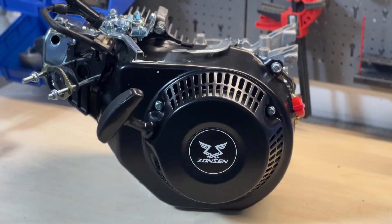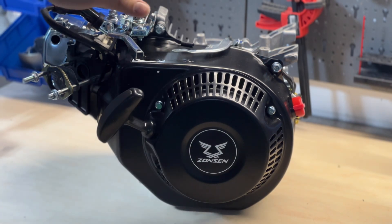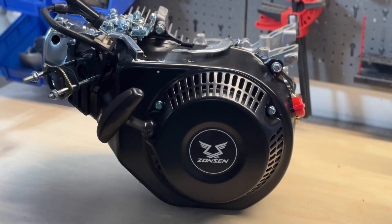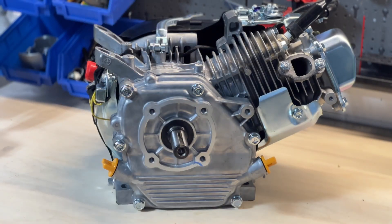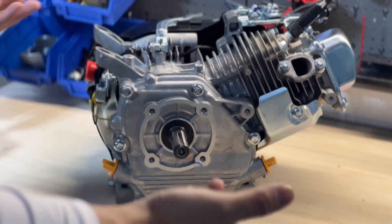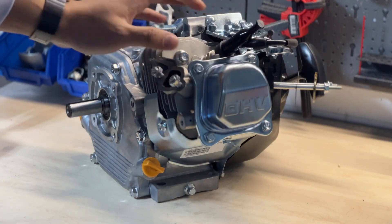As mentioned in the previous video, I'll be showcasing some of the parts for this particular engine build. This is the engine we're going to be modifying — the heart of the build. This is a GB225, basically another Honda clone, but the case itself has been modified. As the name suggests, it has 225cc displacement because the cylinder has been widened, so the piston itself is also larger.